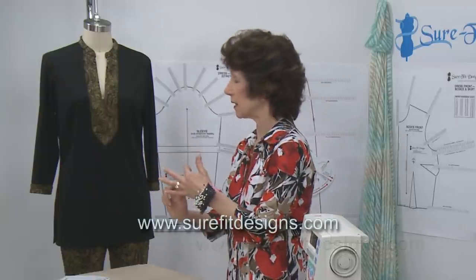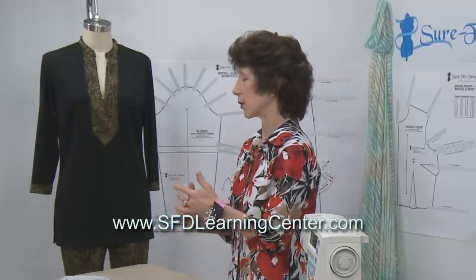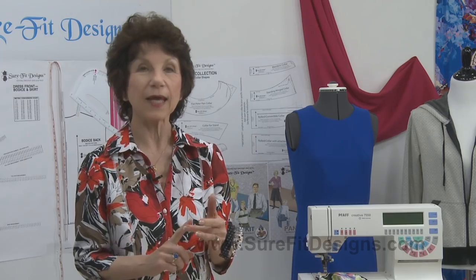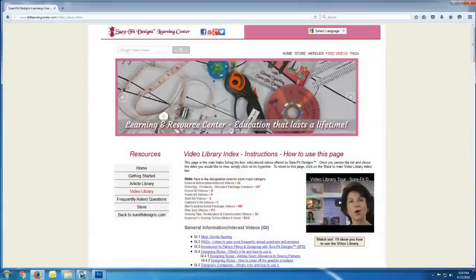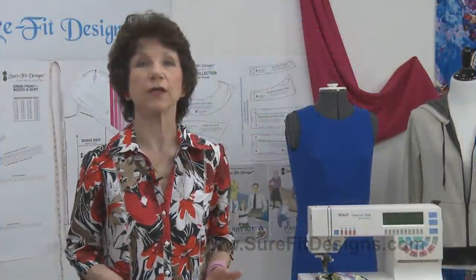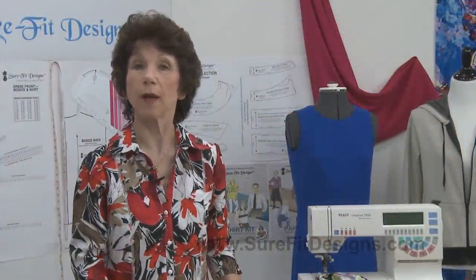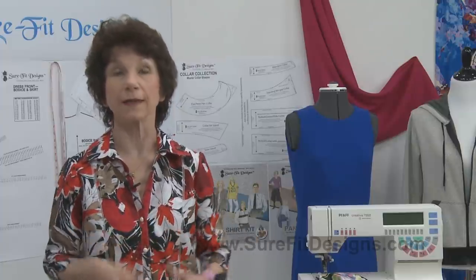We have the Sure-Fit Designs website, surefitdesigns.com, and the surefitdesignslearningcenter.com. In the Learning Center, you're going to see the video library, which is just absolutely chock-full of all kinds of complimentary videos. There is also an article library and that continues to grow. All the information is there to help propel you in your experiences and your success as a seamstress.